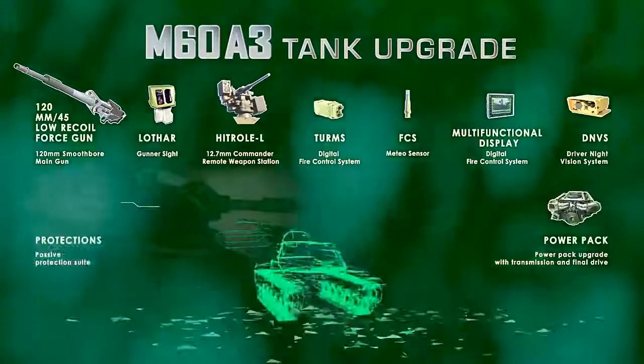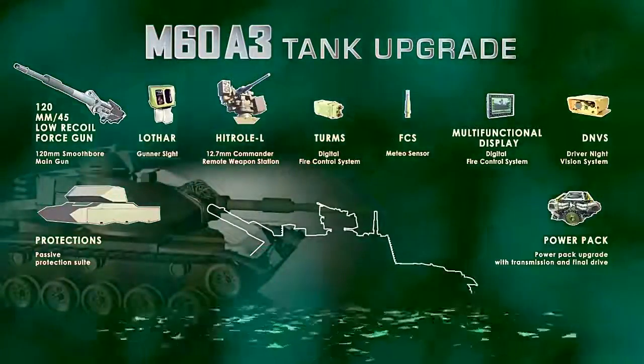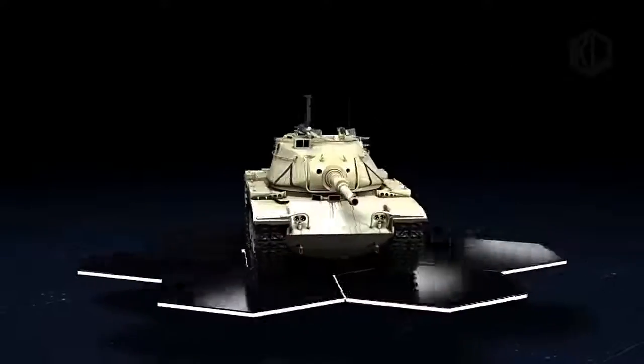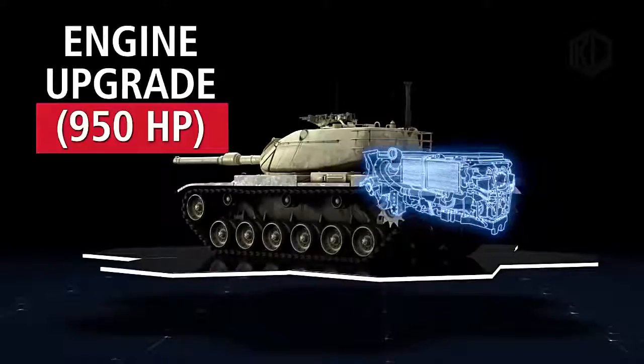The upgrade involves replacing the M60's 105mm gun with the latest version of the company's 120mm ordnance, which is fitted to the Centauro II tank destroyer developed for the Italian Army. The new gun is 500kg lighter than the original, but has comparable recoil thanks partly to its pepperpot muzzle brake.